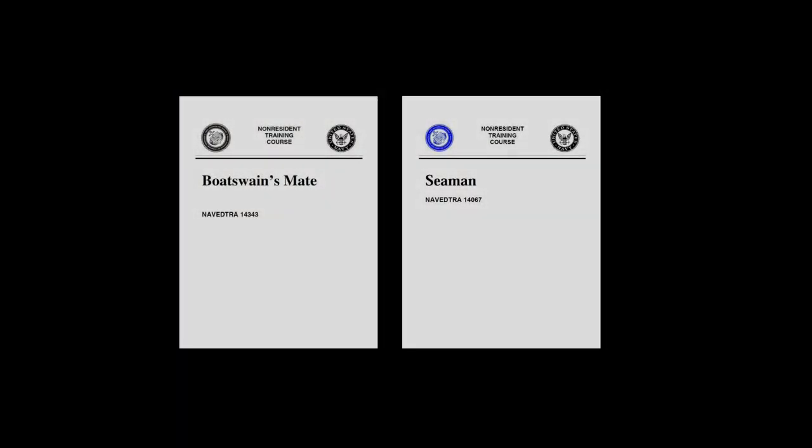This video was brought to you by the following references: the Boatswain's Mate and the Seaman Nav-Ed Tray. Thank you for watching.